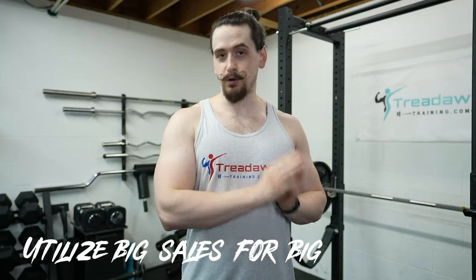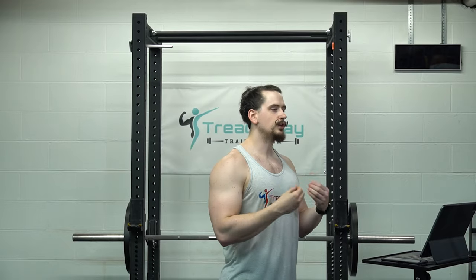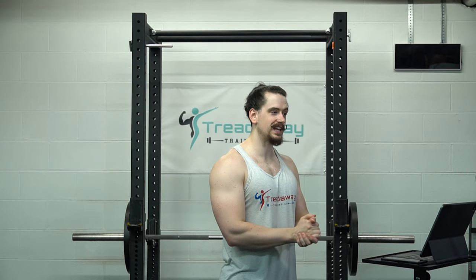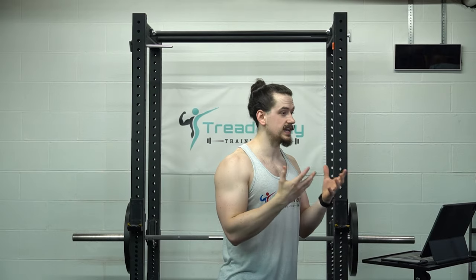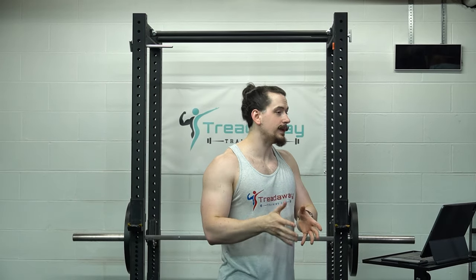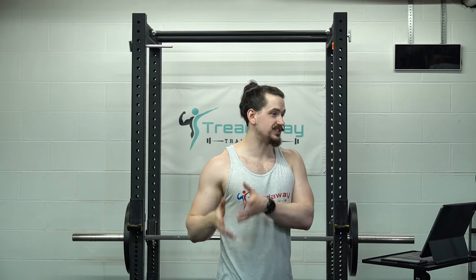Number eight: utilize big sales for big purchases. If you're watching this video and there's a holiday around the corner, wait until the holiday to make a big purchase. Many equipment retailers will have sales around major holidays, which can save you a lot of money if you're about to start a home gym or add an expensive piece of equipment to your existing setup.